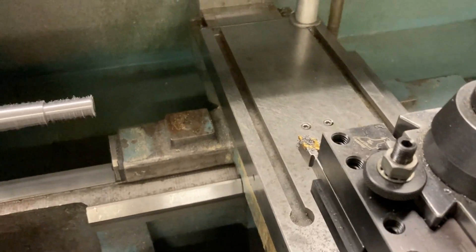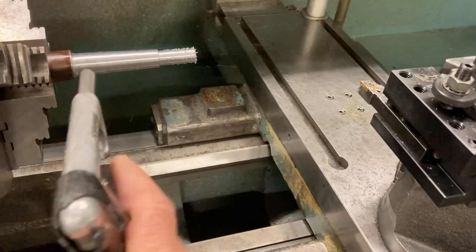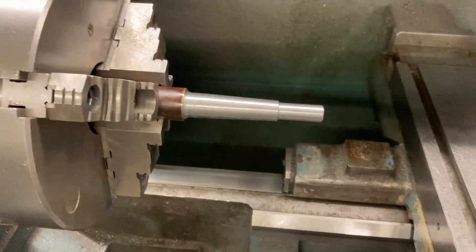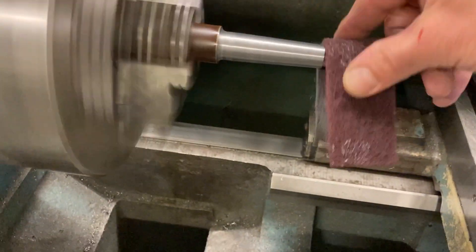She's done. Turn off the spindle, pull off the chip, give her a little polish. Grabbing the Scotch-Brite here — turn it back on and polish.